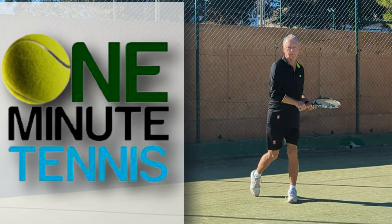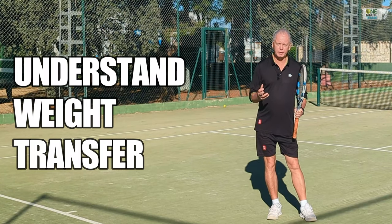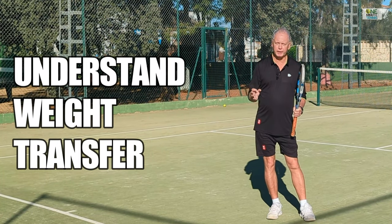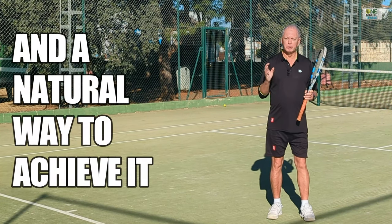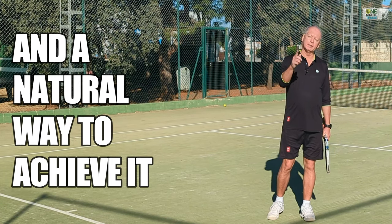Please take your seats quickly, ladies and gentlemen. Thank you. Hi guys, and welcome to OneMinuteTennis.com. In today's session, I want to talk to you about the details of how to load and explode to hit the ball. I want to show you the two different positions which, if you hit with precision, will result in great weight transfer and more power in your forehand today.